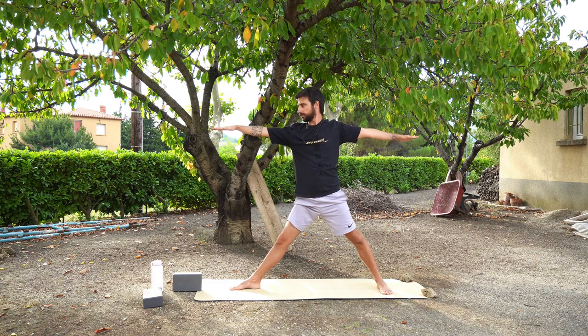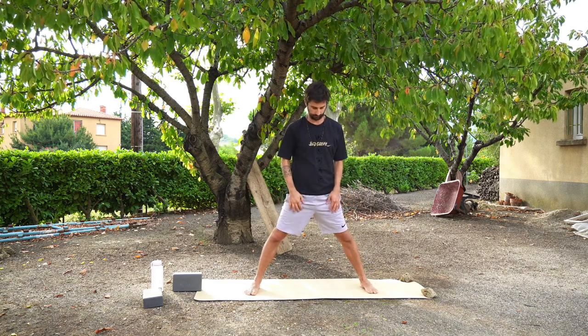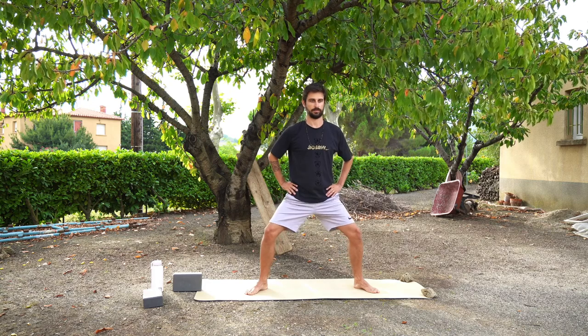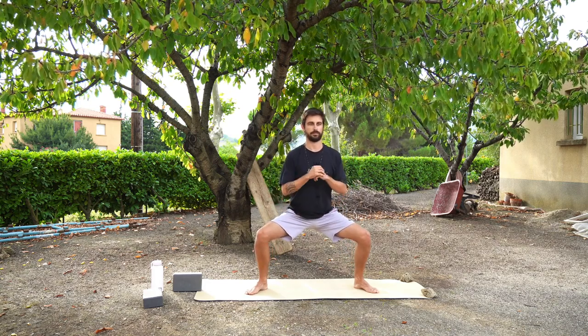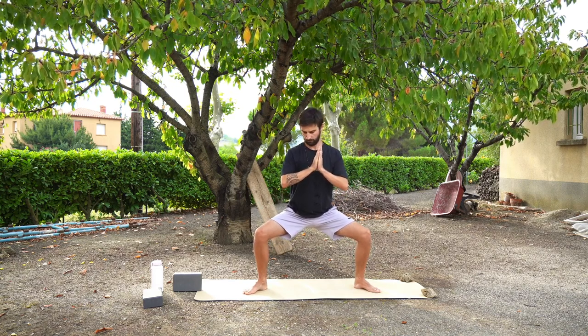We're going to pivot your right foot to be parallel with your left foot and move into goddess squat. Bring your hands either to your hips or to prayer hands in front of you. Slowly squat down — you might want to adjust your feet and the angles. Make sure that your feet are pointing outwards so that your knees are also pointing outwards, so you don't cause any pain with your knees.